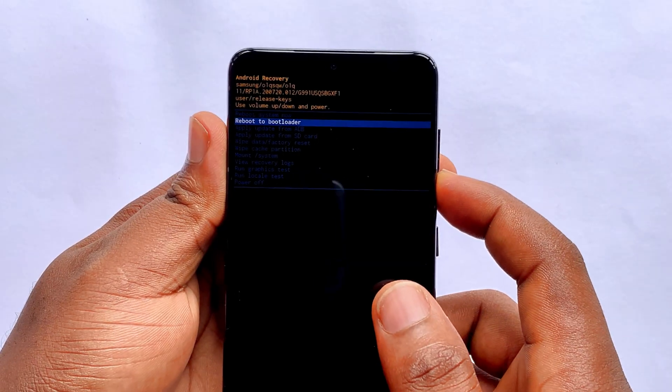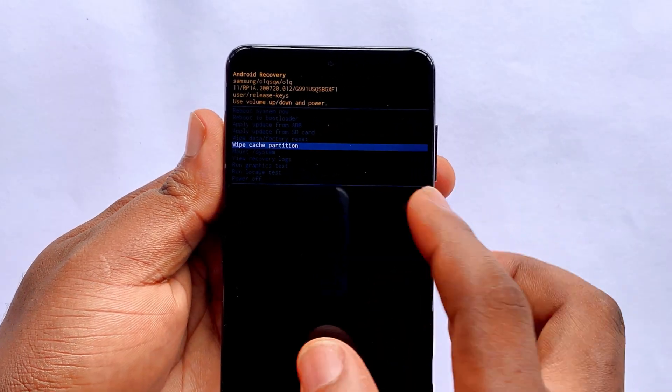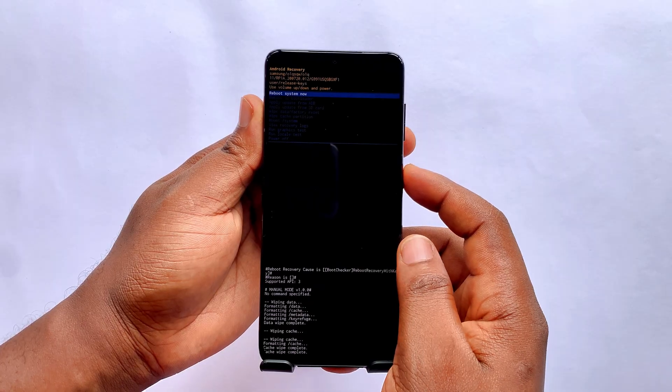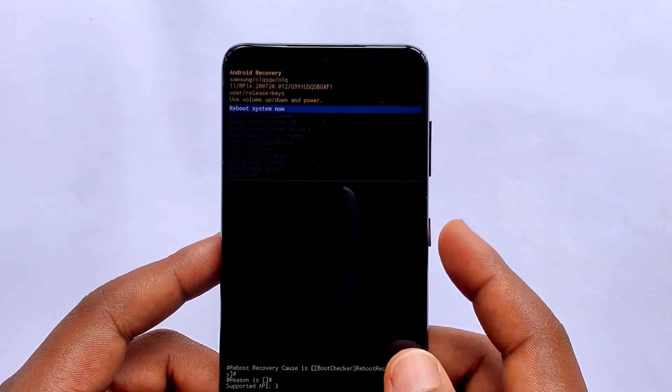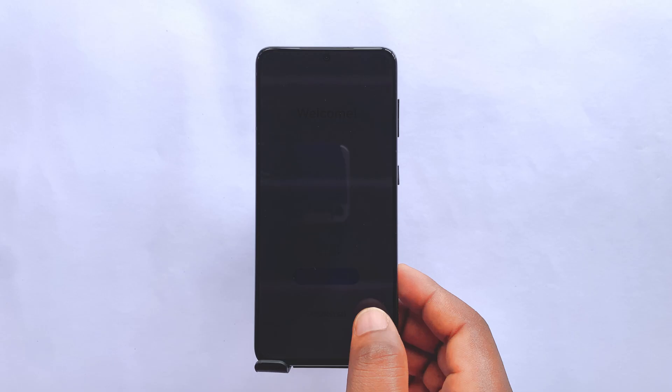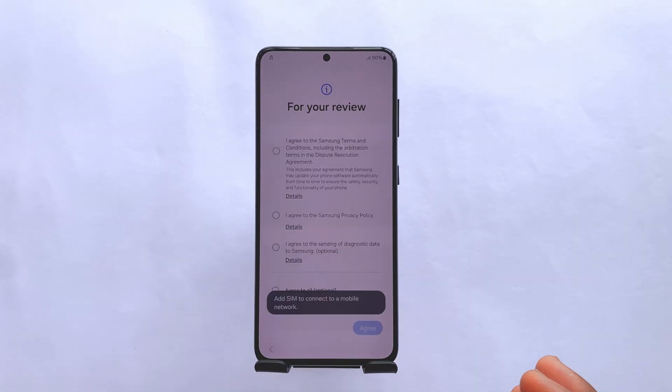When you go back to the menu, scroll down and select wipe cache partition. Confirm again. Then, from the menu, select reboot system now, and wait a few seconds. Your phone will restart, and you'll see the welcome screen to set up your device.